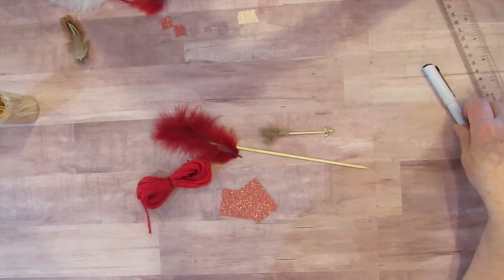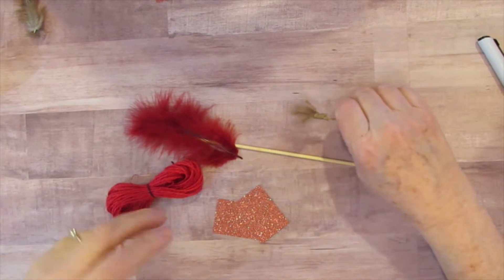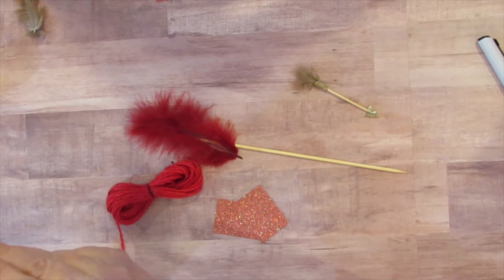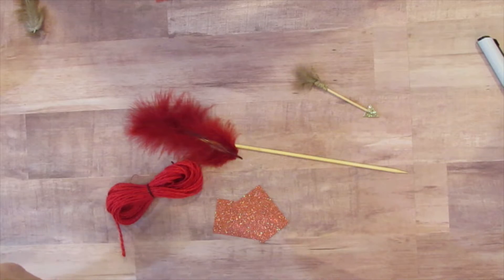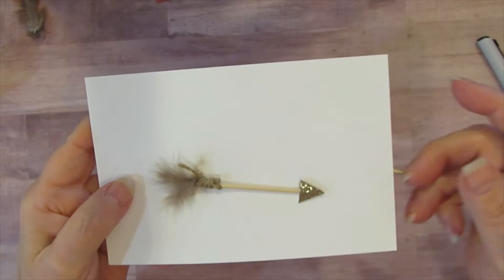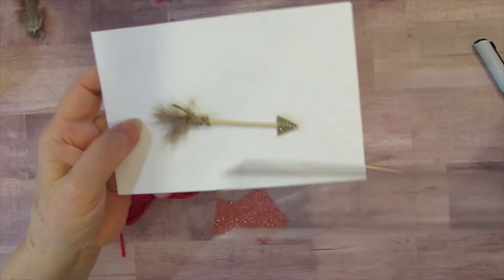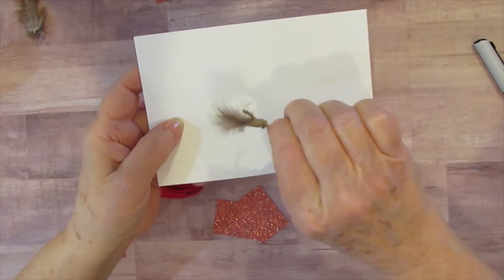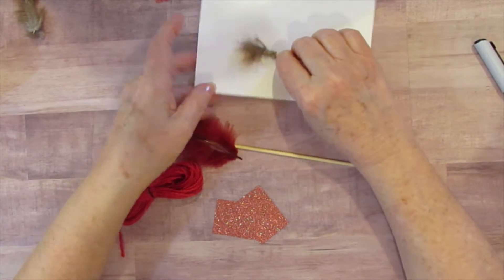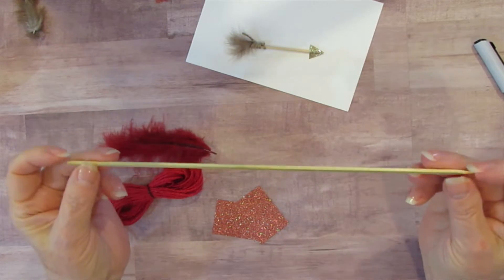Hello everyone. I am going to show you how to make one of these beautiful little leaf arrows. Let me show you it up close. I want to put down a piece of paper. So I'm going to show you how to make one of these. This one here is roughly three inches, just depending on how long your feather is, because it's made with a toothpick. I'm going to show you how to make it on a barbecue skewer.